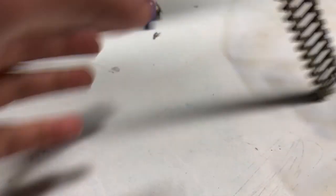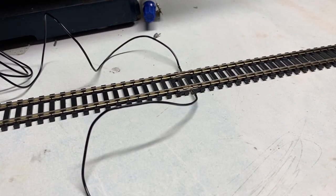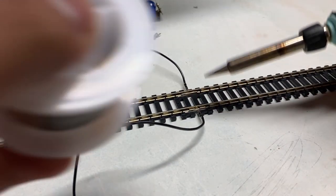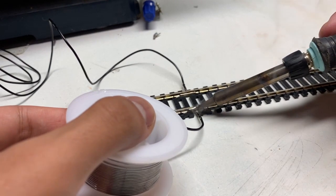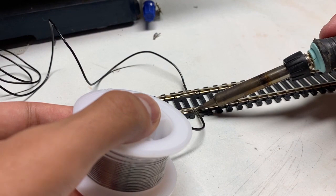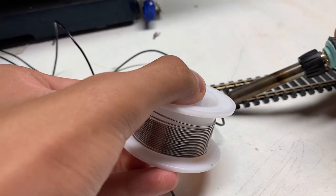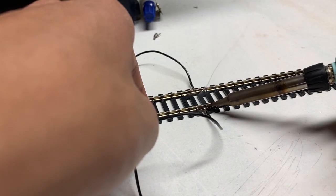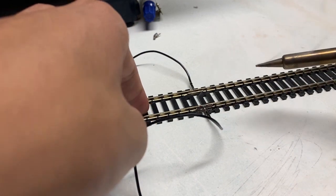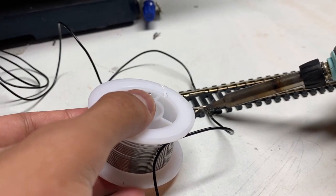I'm just going to flip it around really quickly. Here is the other side, and I'm just going to do the same for the other side. It's a pretty simple thing guys, not too complicated. I'm just going to get some solder going, put it all on. And you're just going to grab the soldering iron — you can obviously smooth this out pretty easy with the soldering iron, so it turns into a nice looking thing instead of just a little ugly bubble that happens when you just put the solder down.